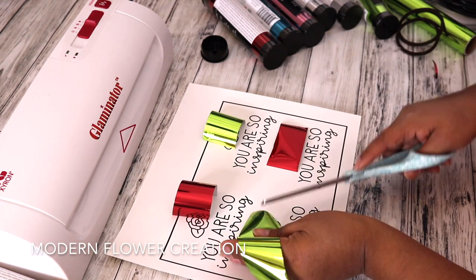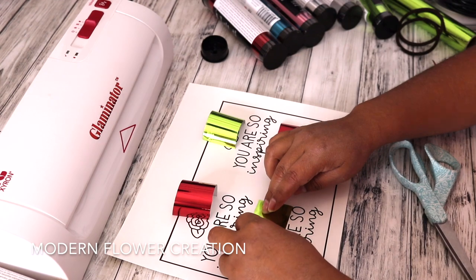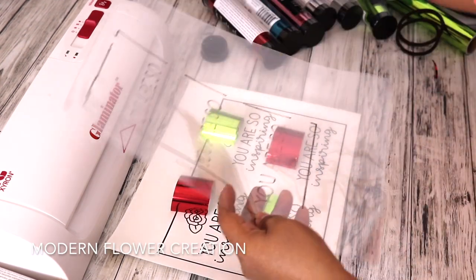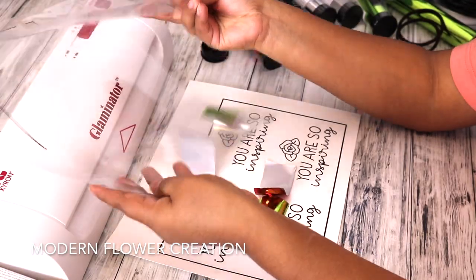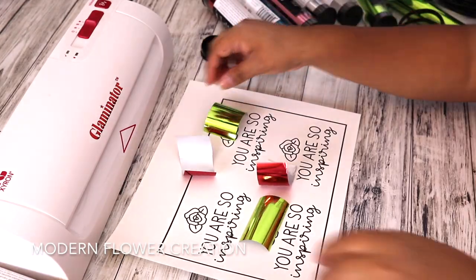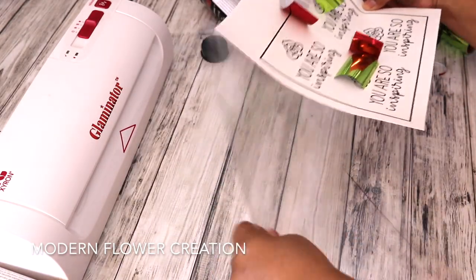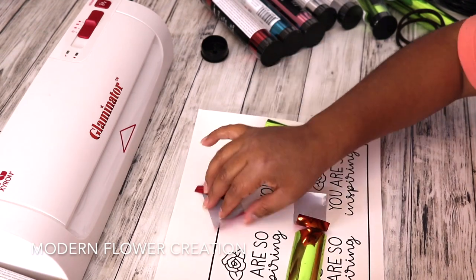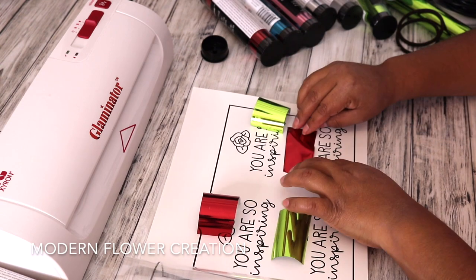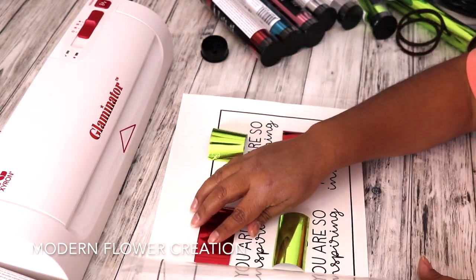Now once you have your design printed through your laser printer, you will need the transfer foil — you can use whatever color you would like, but I'm choosing red and green — and you will put that inside of the transfer carrier. That's what you will need because you will put the cardstock paper inside the transfer carrier along with the transfer foil and feed it through the Glaminator. So now I am just making sure that the transfer foil does not move.